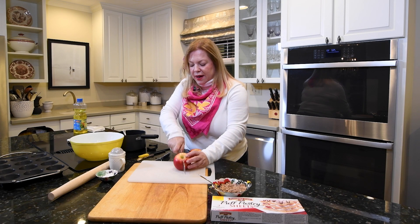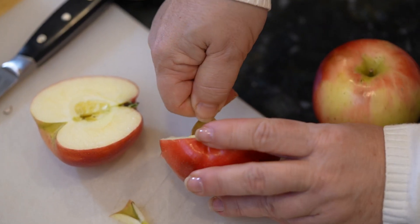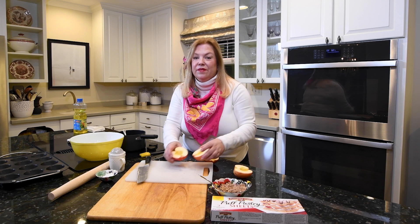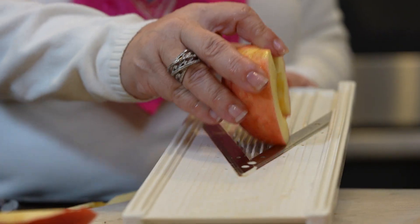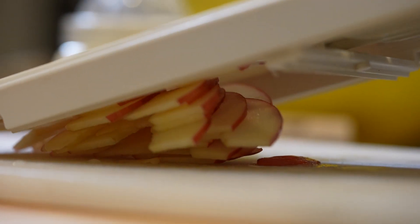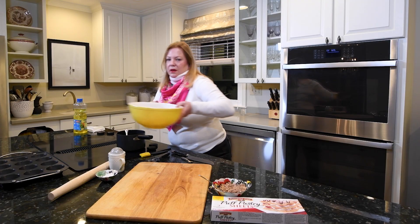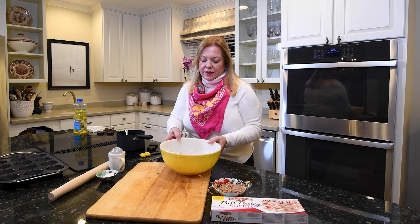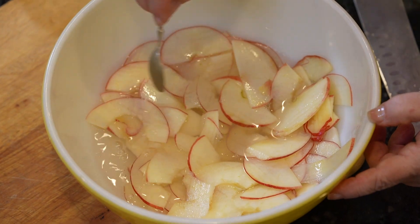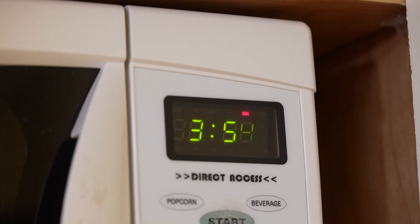Now I'm going to take two apples — you want red apples because the red skin will be the tips of the roses. I'm cutting each apple in half, coring them with a small spoon, and slicing them very thinly. When you finish slicing them, dump them into the lemon water. Now I've got my apples in the lemon water and I'm going to put them in the microwave for three or four minutes.